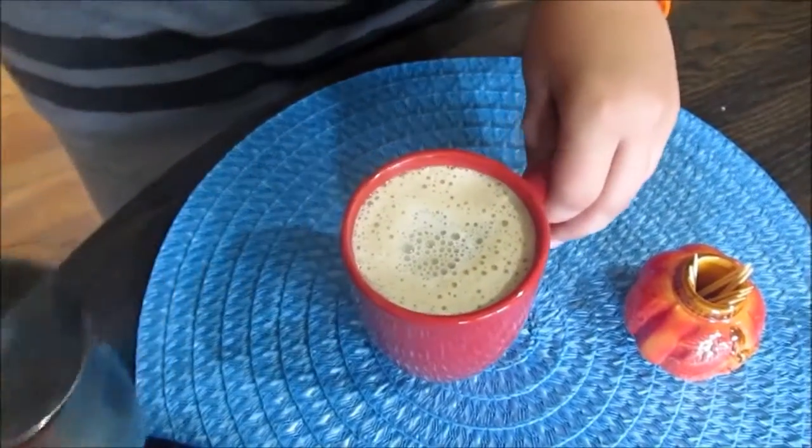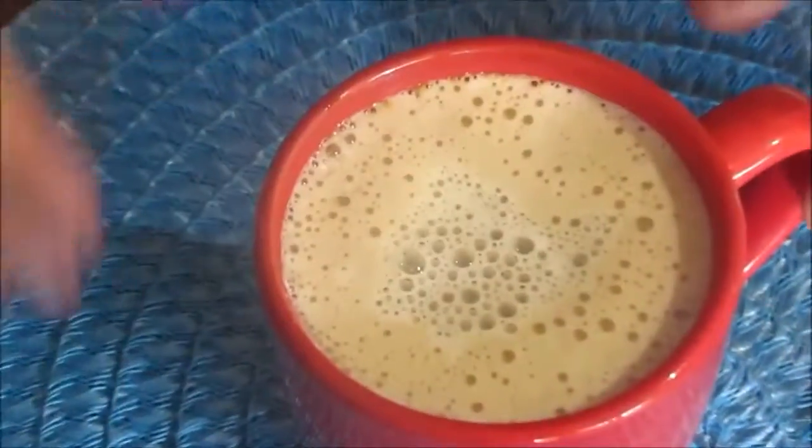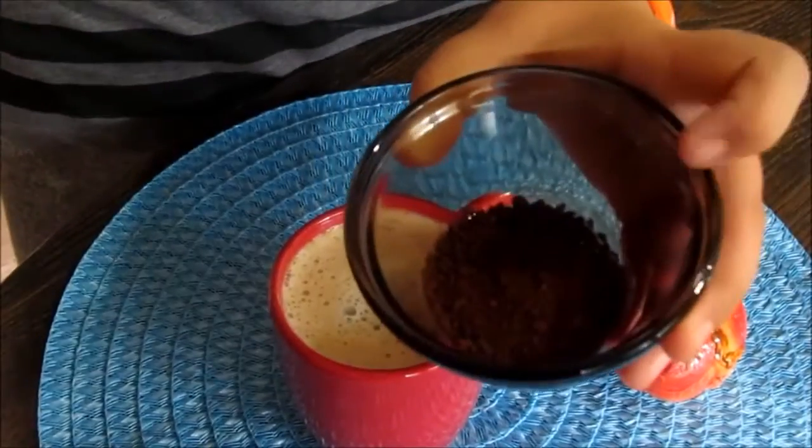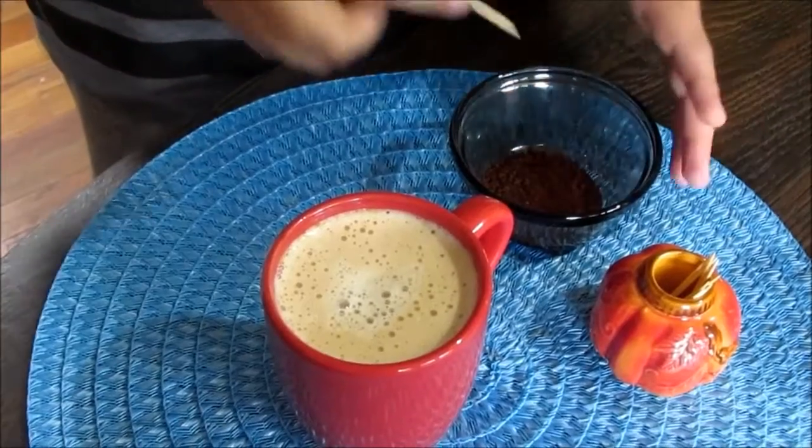Whoa, look at that — it looks so delicious! Look at the foam on the top. After you pour the milk and foam, I have some coffee and a toothpick and I'm going to draw a design on top of the cappuccino.